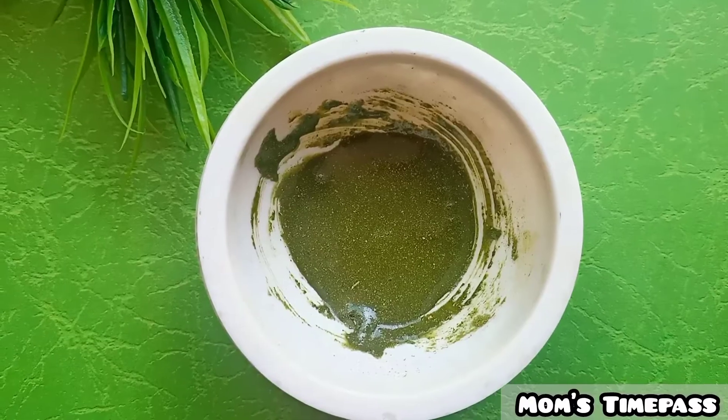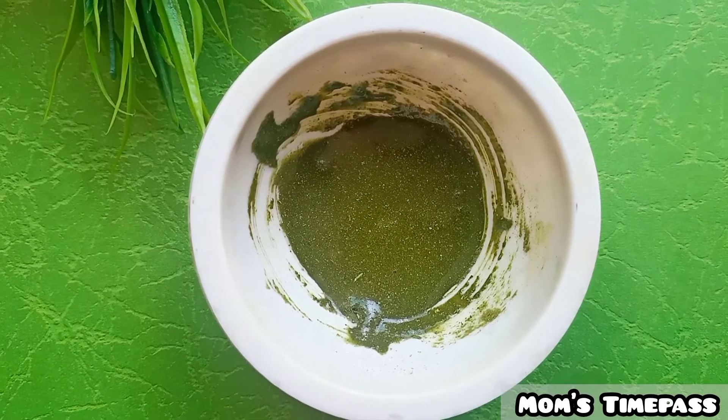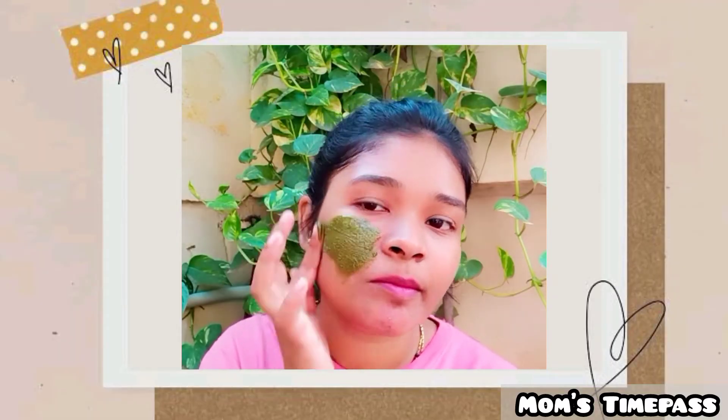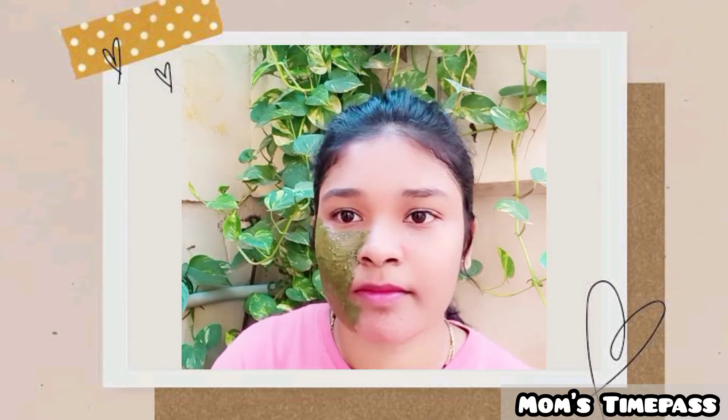Apply this pack and leave it on for 15 to 20 minutes, then wash your face.